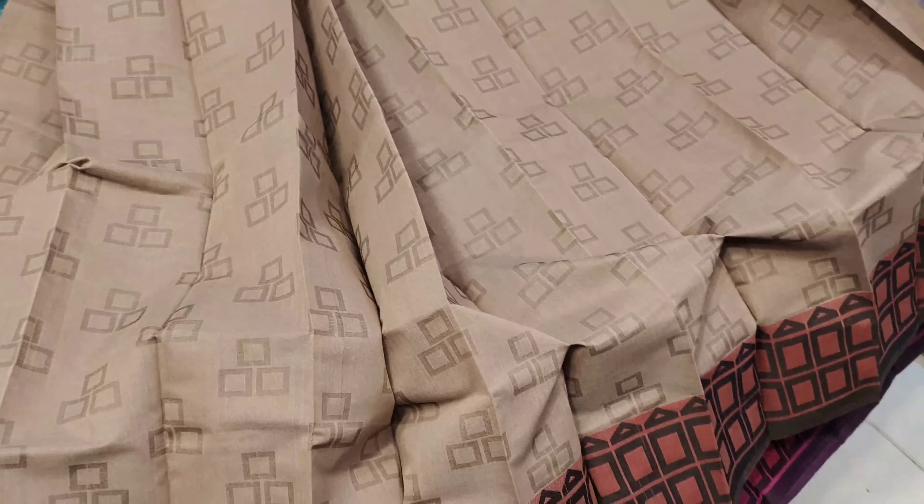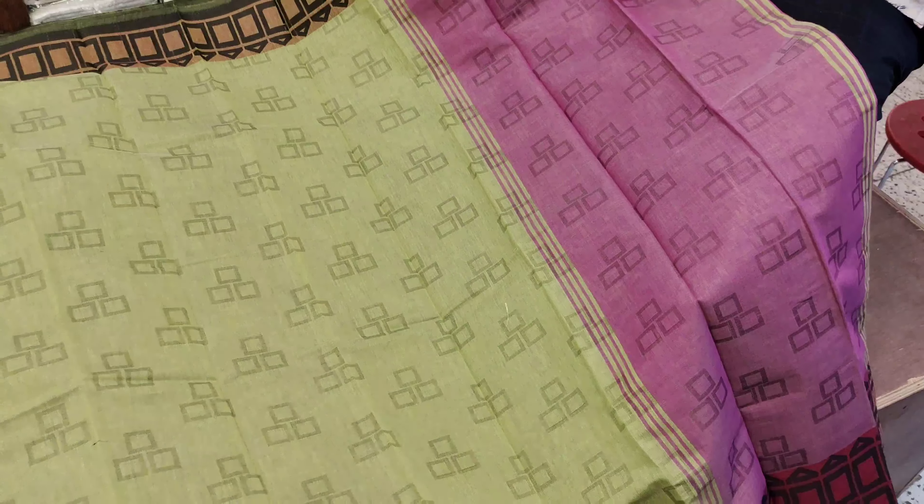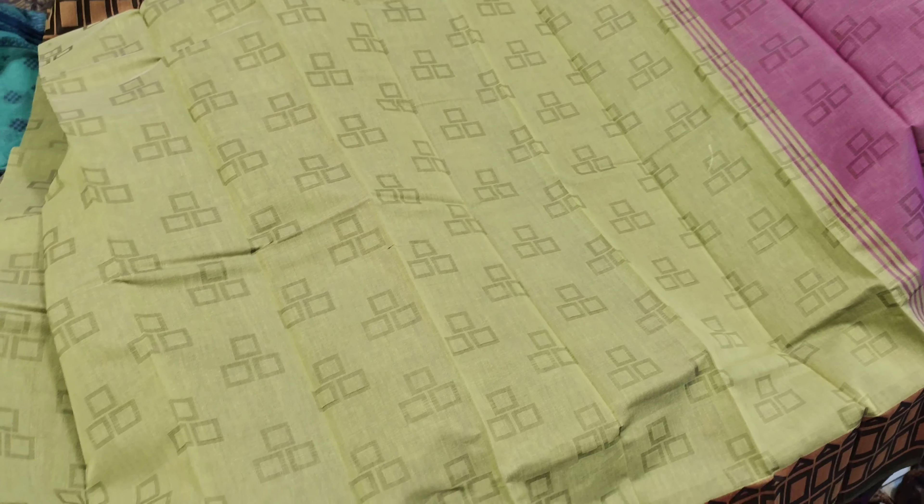We have to look at the page. Let's see the color of this. This is an olive color. It's very nice, just a shade. This is a pH color. We have to look at the color of this. This is an olive color.